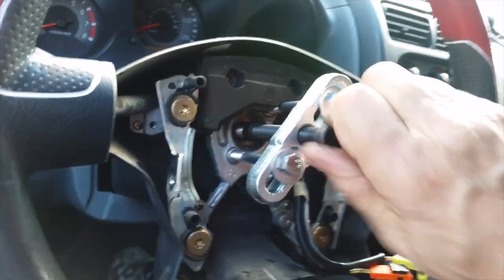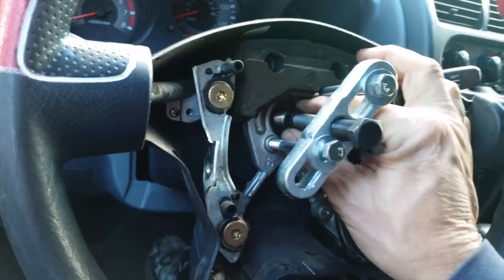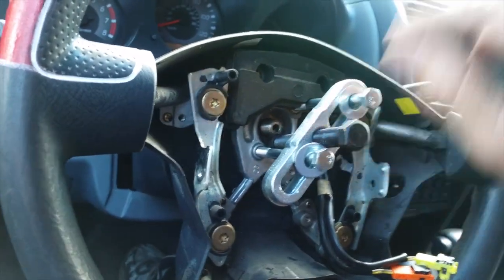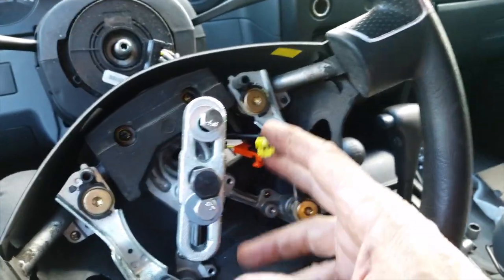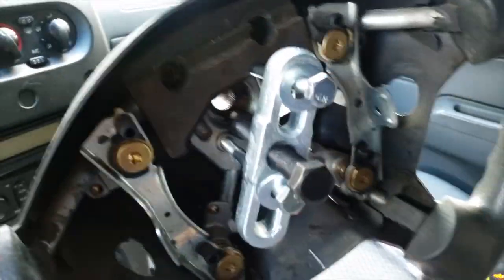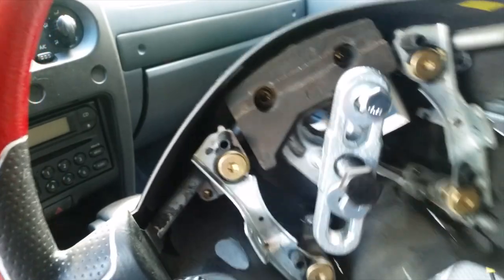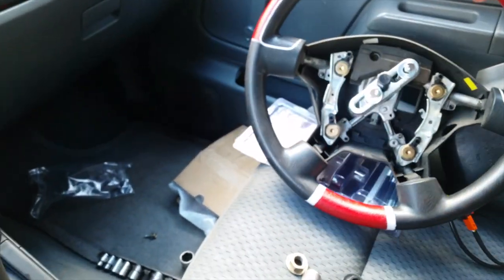We'll just leave the puller on there and slide the wheel out of the way. There are a couple of little washers — make sure you use those washers on the bolts because they keep the puller from chewing up the arm.